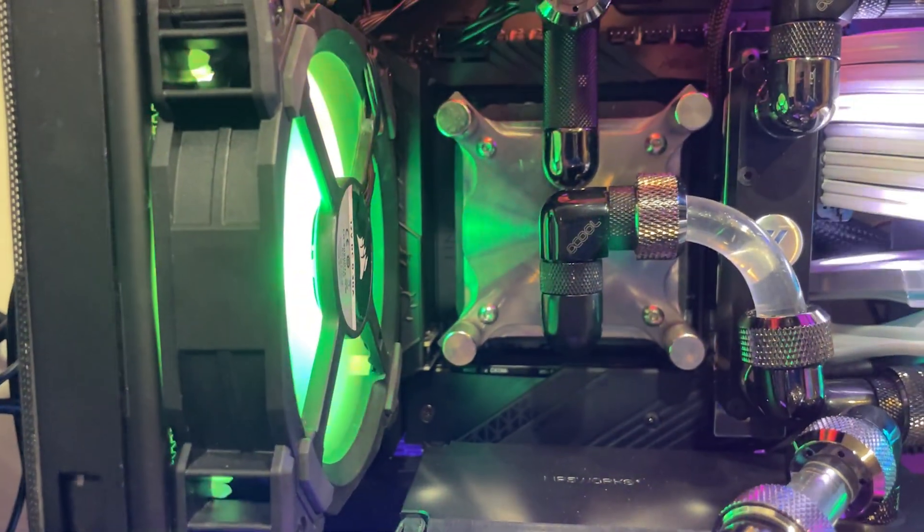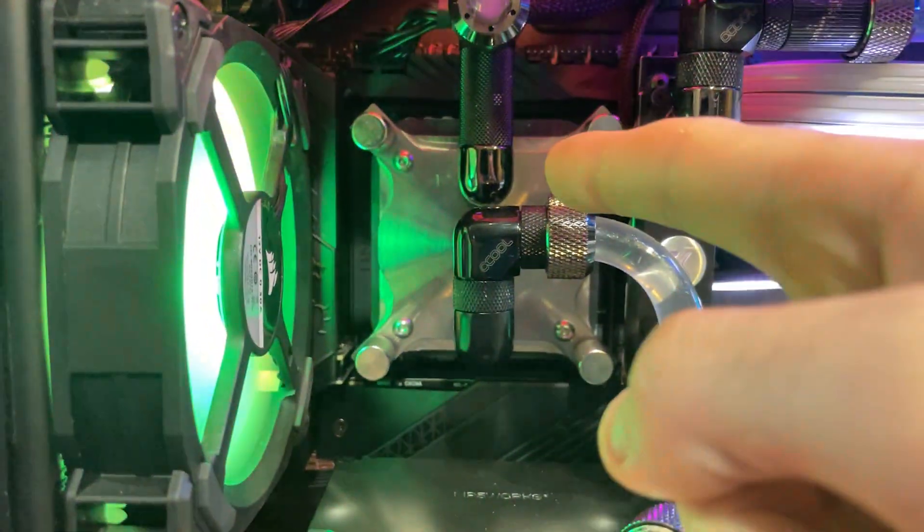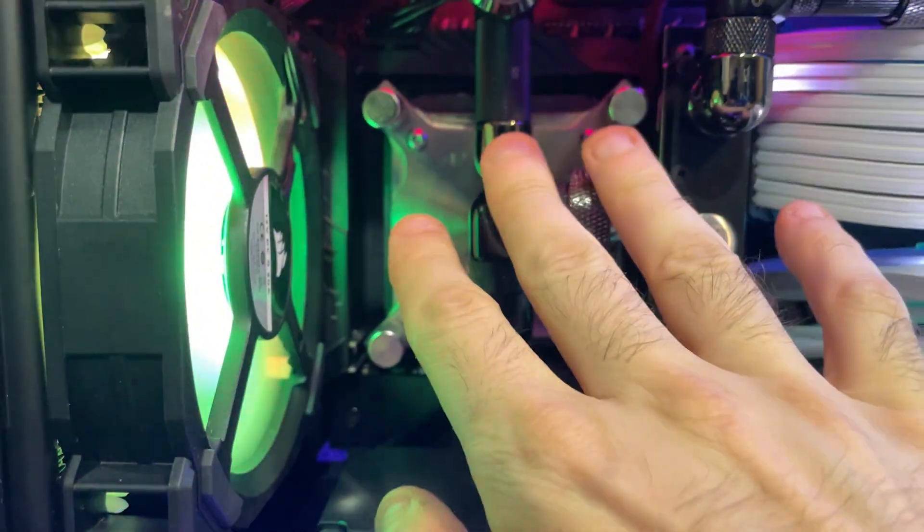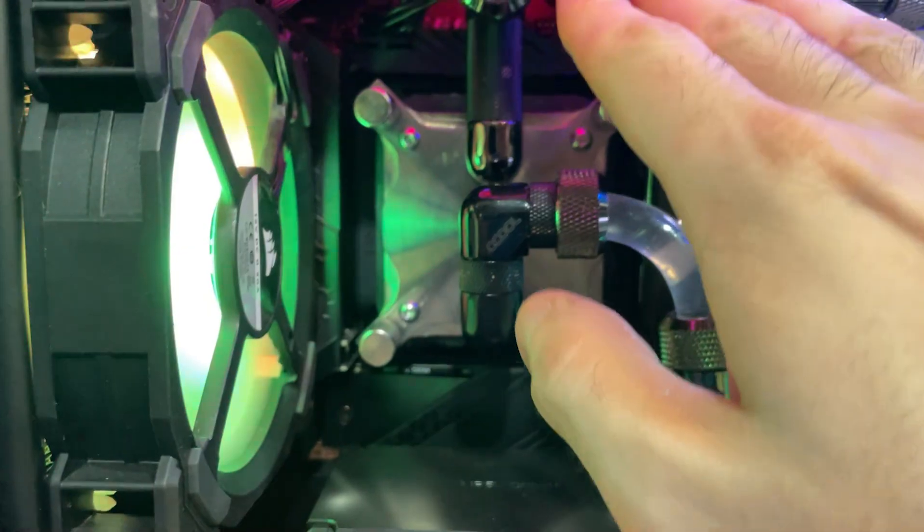It's time to say goodbye to the tech cooler. Goodbye, goodbye, goodbye.